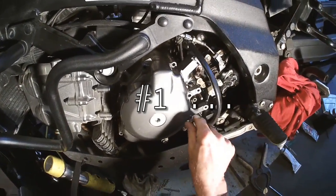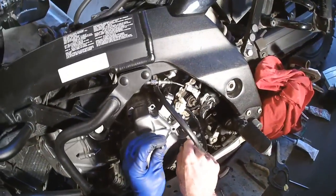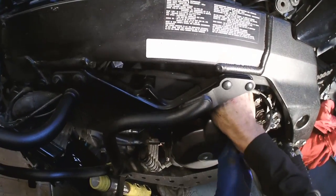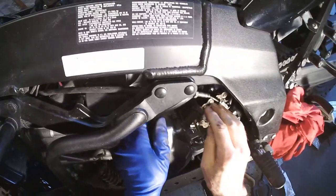We take number one — still marked right there even though I cleaned it — and number two. I'll thread this through and hook it up in a little bit, because what I want to get to is the clutch mechanism.